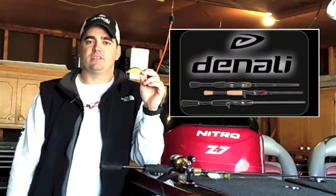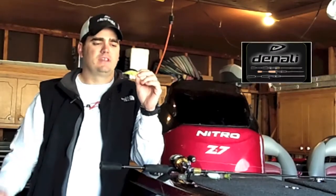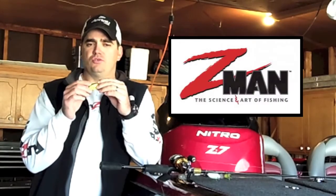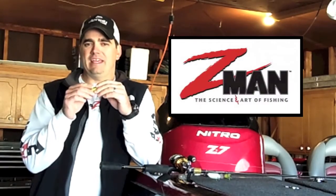This is Bill Lowen's Signature Series Squarebill. You'll find it's a little bit lighter, more conducive to shallow cover lay downs. It runs fairly shallow.